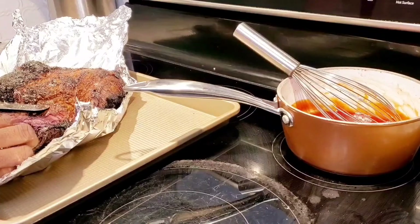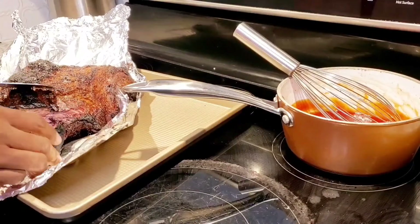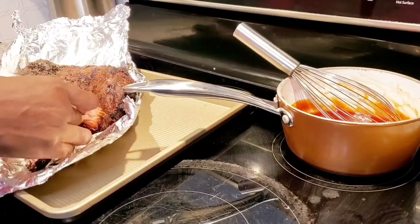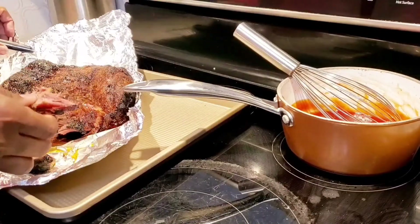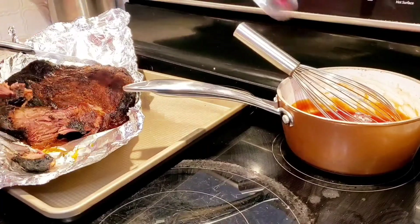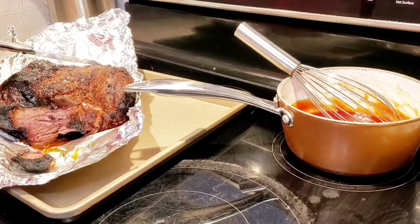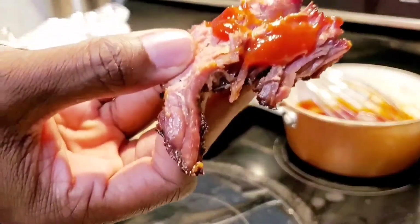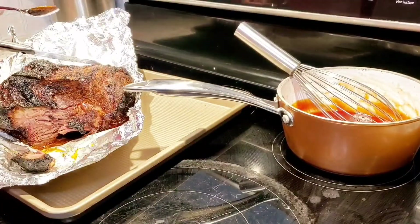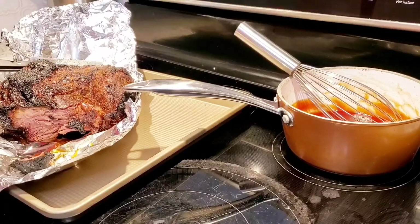I'm going to put a little barbecue sauce on it and taste it. So there we have it — brisket with the burnt ends. Let's get started. Thank you.